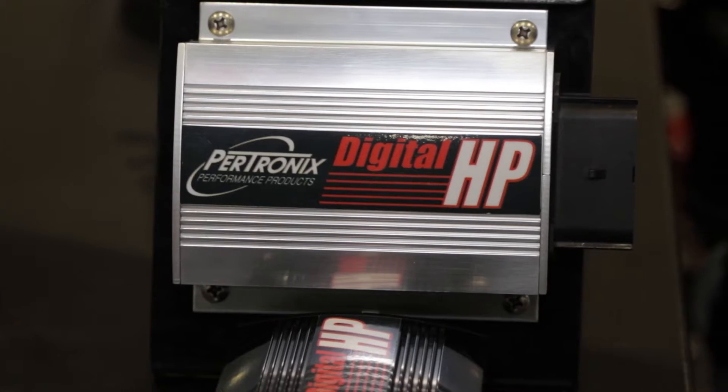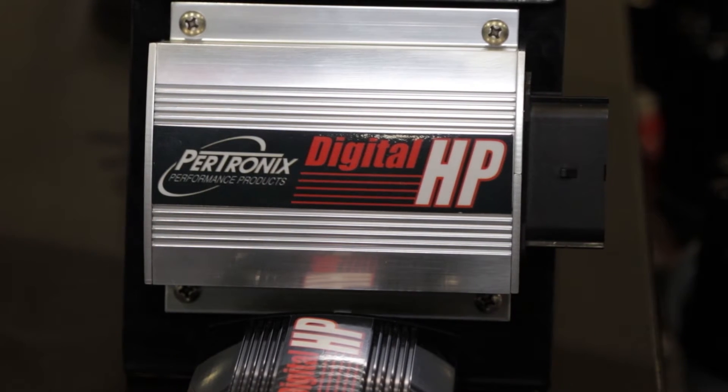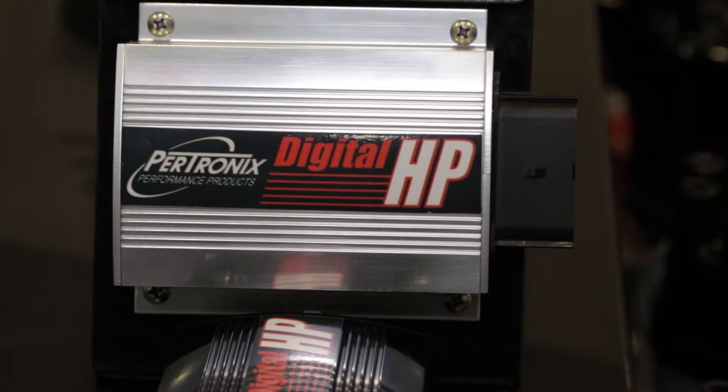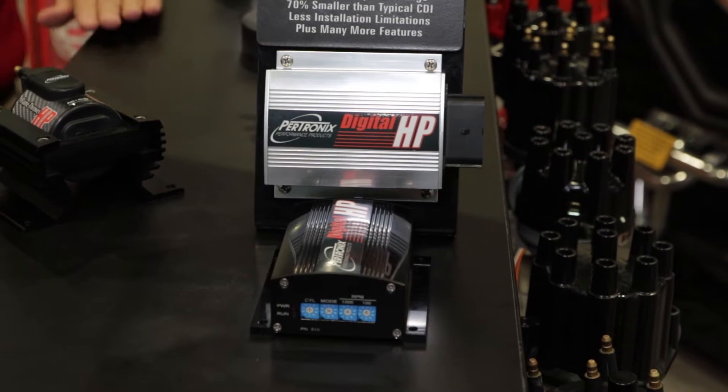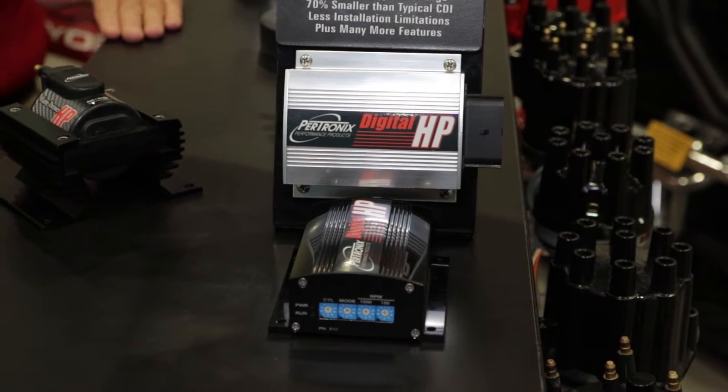We've built a box that's basically 70% smaller than competitive boxes on the market. But more importantly, we've also put a lot more features into our box for the same price as some of the other boxes on the market. We've got more features, and that really is basically in the rev limiting area.